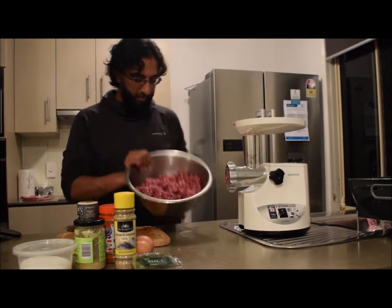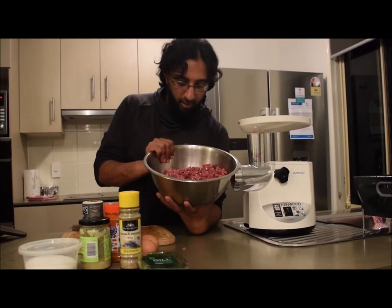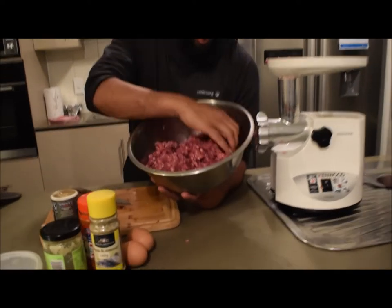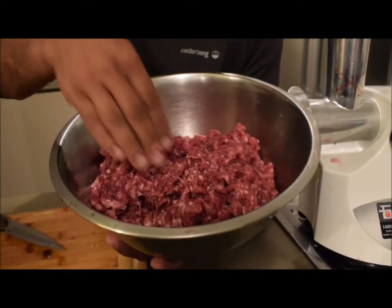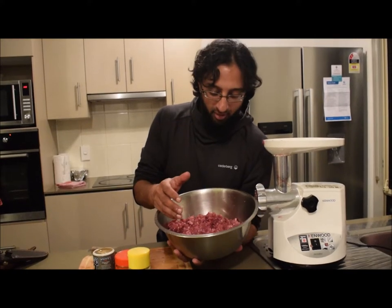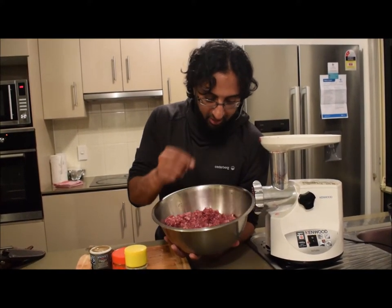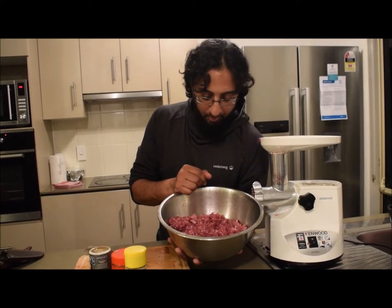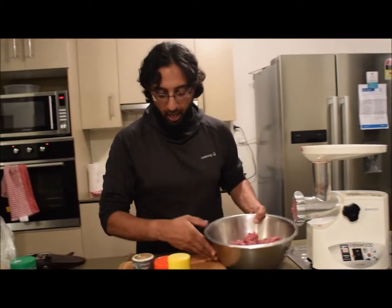There we have it — that actually looks like a wonderful double-ground mix of goat and roo. As you can see it's finely mixed and there are bits of fat everywhere in between, which is from the goat. Obviously the kangaroo has a very strong flavor, so we're not done yet — we still have to mix it in with some other ingredients.